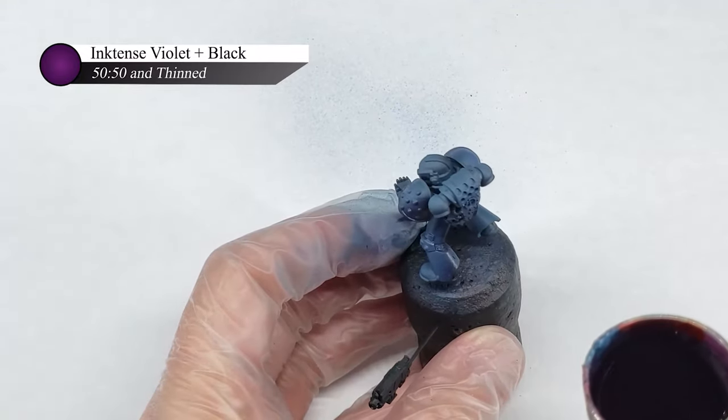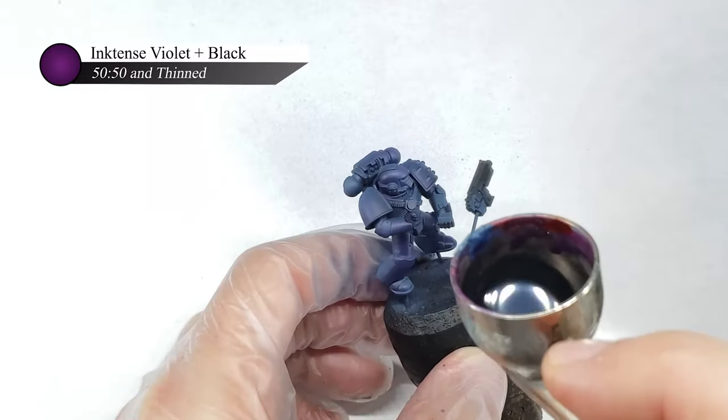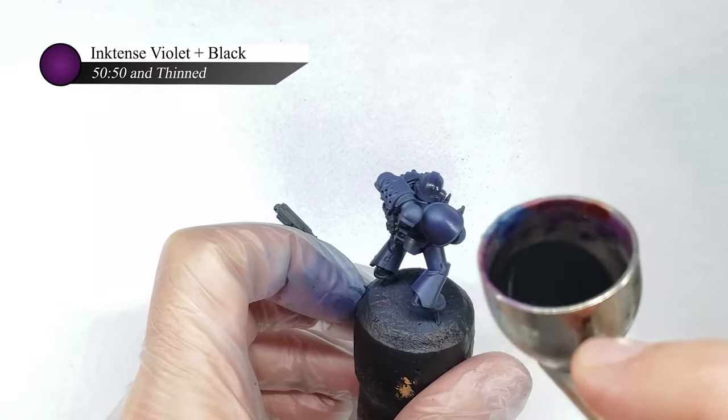There's probably a whole other video on experimenting with painting colors, but I would encourage you to try out new color combinations and paint mixes as you never know what you might discover. And if you hate the result, you can always just paint over the top of it.